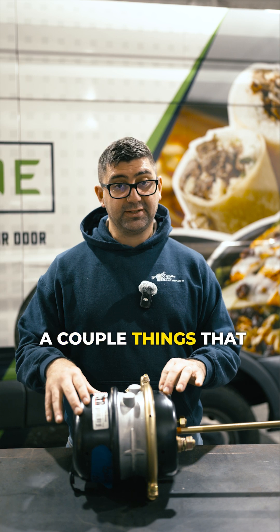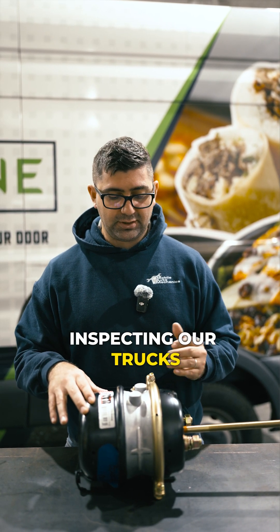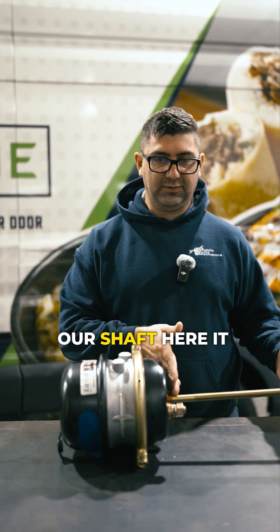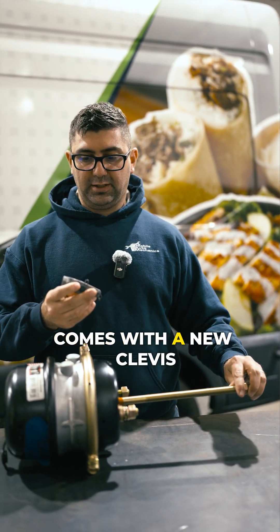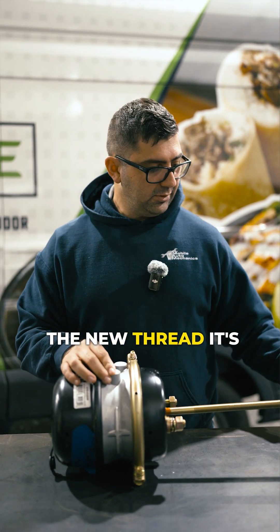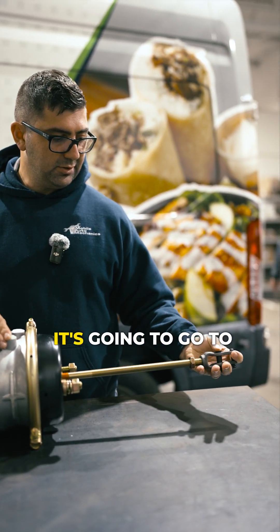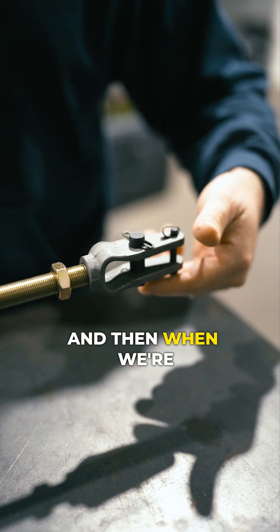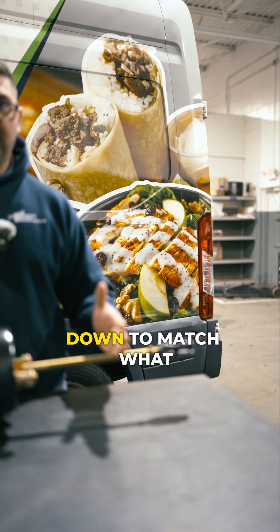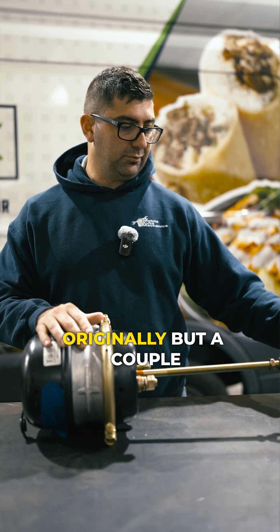There are a couple parts in here and a couple things that are dangerous that we should be looking out for when we're inspecting our trucks. This is our shaft here, and it comes with a new clevis. That's what we're going to install when we're putting on the new thread — it's going to thread right on here, go to your slack adjuster. When we're making those adjustments, we'll thread this on and cut the shaft down to match what you have on the truck originally.